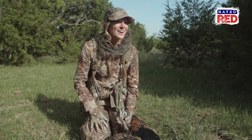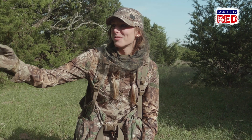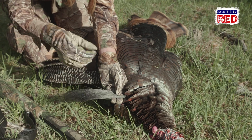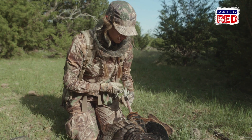First bird for the muzzleloader! We hunted all day, literally. We've been sitting in this one spot for probably two or three hours. Look at this beard — he's got, I don't know, nine inches give or take. And he's got about a half inch to inch spurs. Really pretty bird.